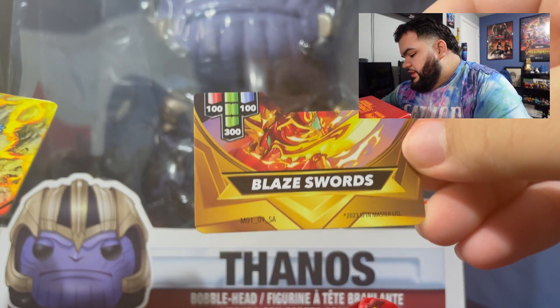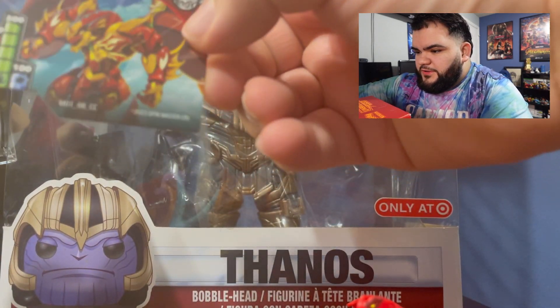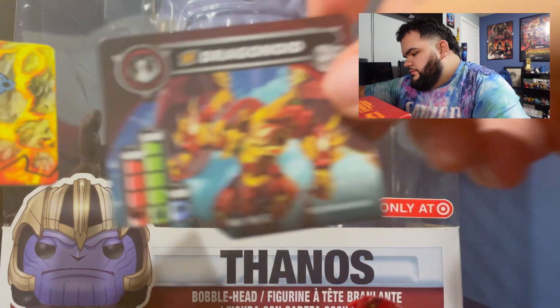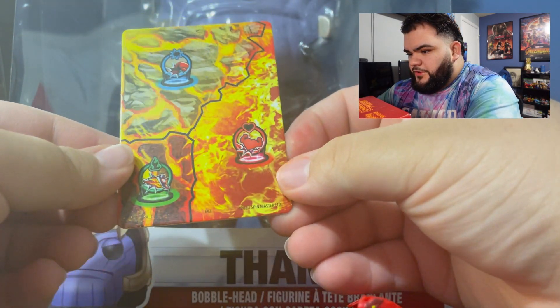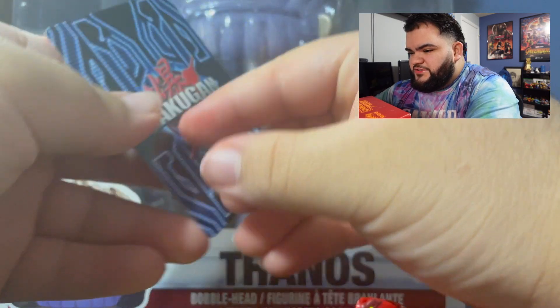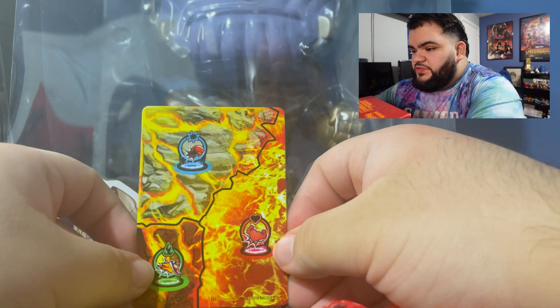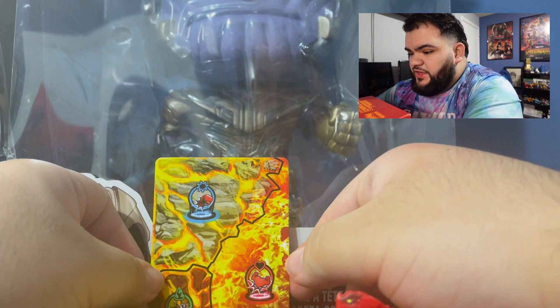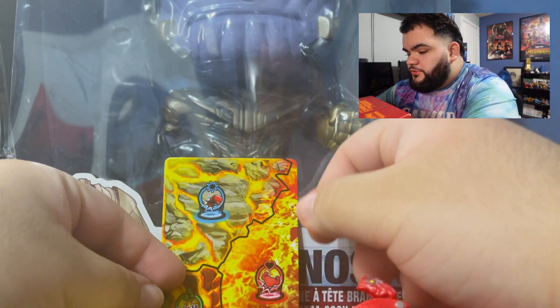It comes with a code for Bakugan Battle League on Roblox — I don't really play Roblox like that, but my little sister does, so I'm gonna pull it aside for her. Then we have Blaze Swords right here, and then we have Dragonoid right here. And then we have the field — yo, this is actually pretty cool honestly. I actually prefer these details on gate cards more than second gen. Nothing will beat the OG though, nothing will beat the OG.